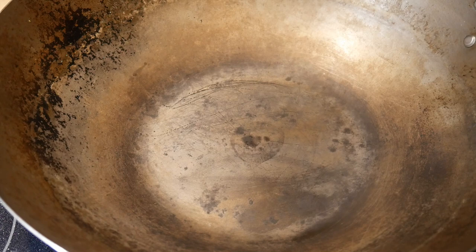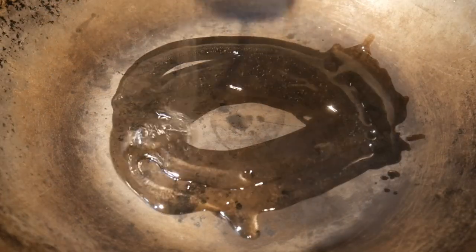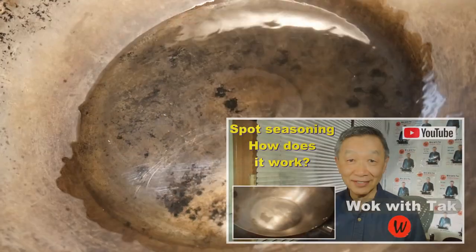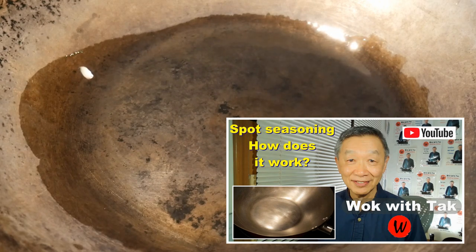I used to use this method for a long time, and I find it very frustrating, because each time something like this happens — like boiling water in a wok — you have to start the process all over again. Then I discovered a much simpler method, which I call spot seasoning, that will allow you to recreate this nonstick cooked surface in less than 15 seconds.